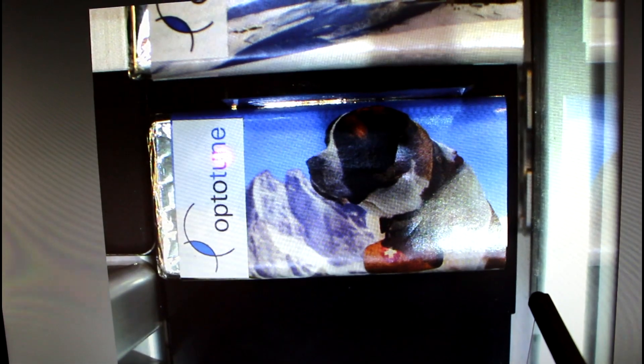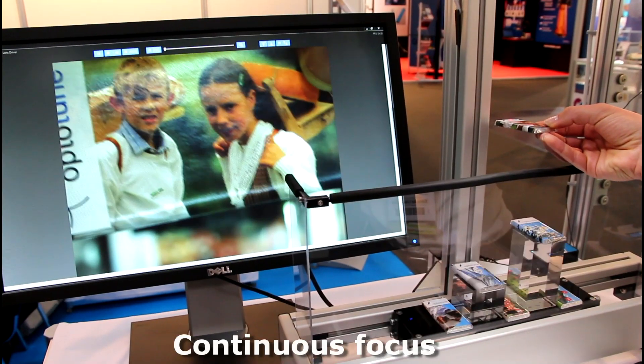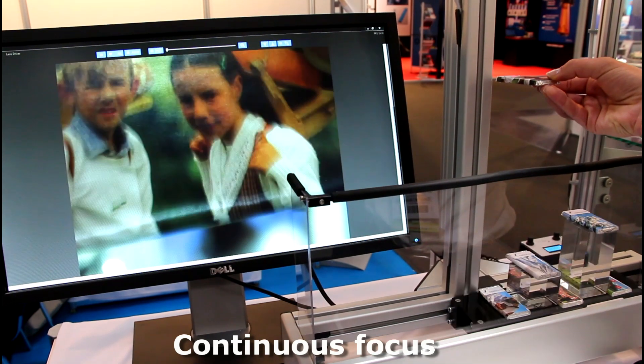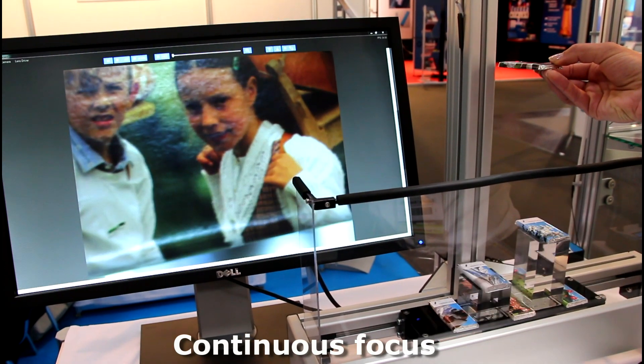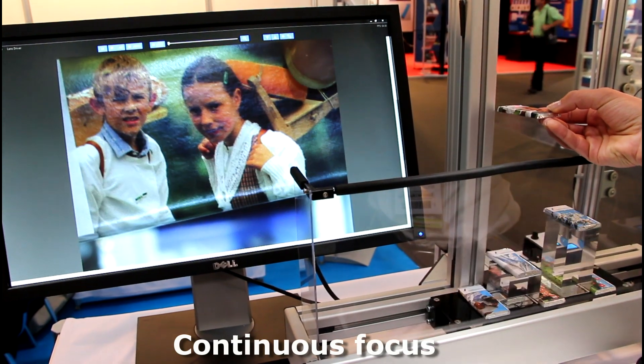With this simple setup, the working distance of a vision system can be extended from several meters down to about 200mm without loss of image quality. And unlike mechanical focusing approaches, tunable lenses are a closed and robust solution that can easily do billions of cycles.